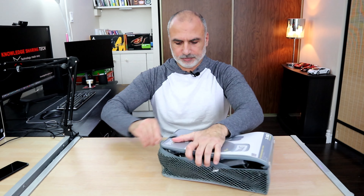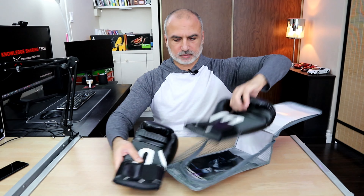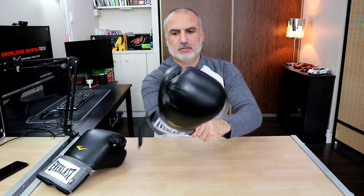These are the gloves — they are really good. They are not genuine leather of course because they are not priced too high. They have velcro tape here and this is how you put them on.